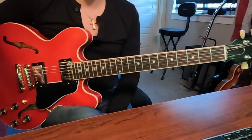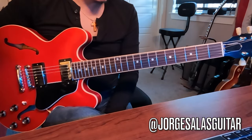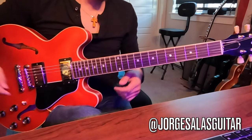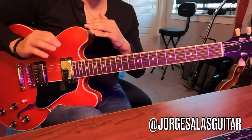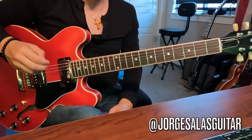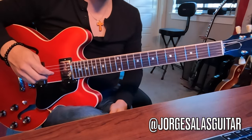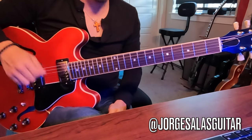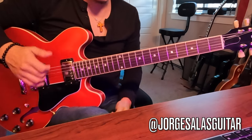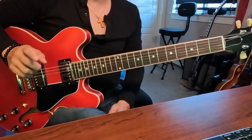Hey guys, welcome to today's guitar lesson. We're going to have a really cool lesson — this is going to be over single string scales. It's more of a fretboard knowledge lesson as opposed to something technical. We have a few of those lessons a few videos back if you want to check them out, but this one is strictly on understanding the fretboard. It's a cool little trick I'd love to share with y'all.